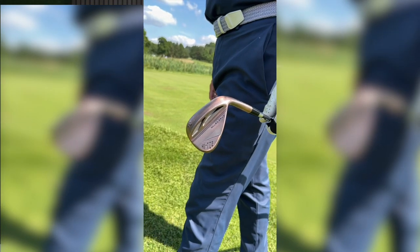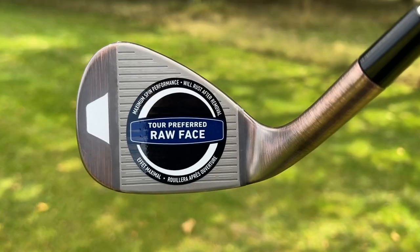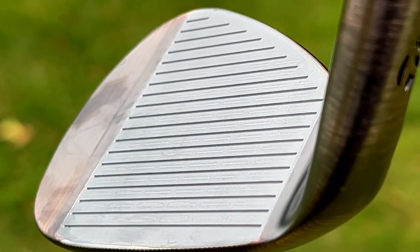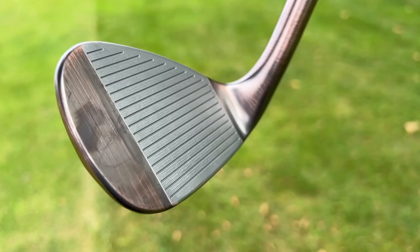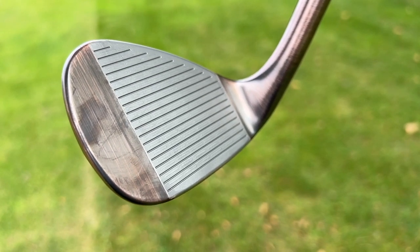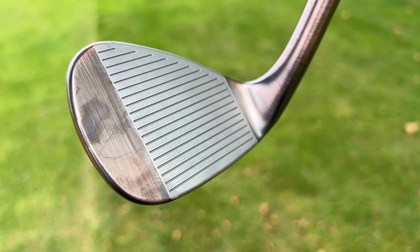Today sees the launch of the new TaylorMade Hi-Toe 3 wedges with raw face and micro rib face. As a reminder, the raw face creates a groove that sits on the limits of legality, and no plating is added — so effectively it gives you the most control and spin possible.